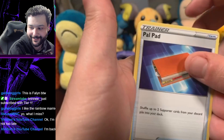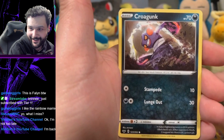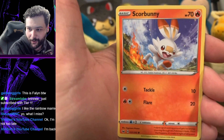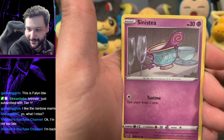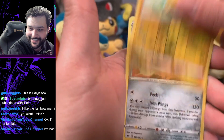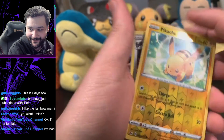Pack three: Sitrus Berry — I don't think I have one of these. Chinchou. I love this Clobbopus art, he's very menacing. Another Glameow. Love the Scorbunny art. Reverse holo Pikachu, I like that! And our rare is Froslass — haven't had one of these, pretty cool. Big fan of this reverse holo.